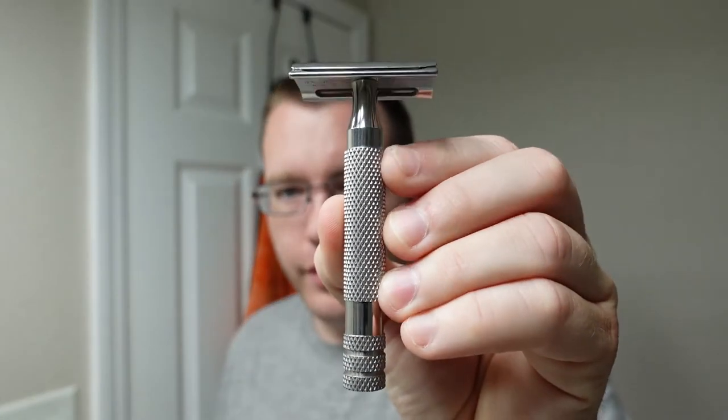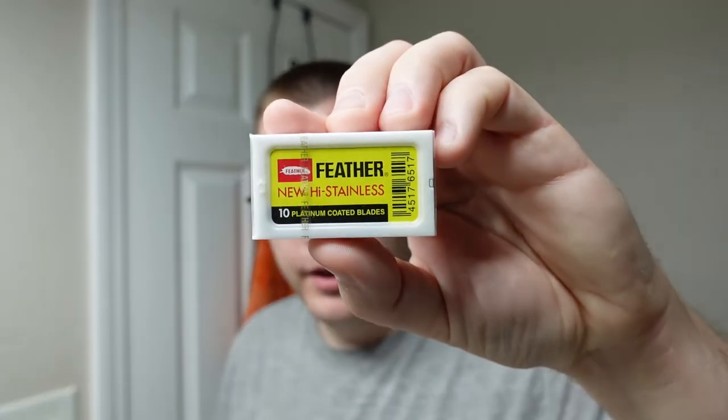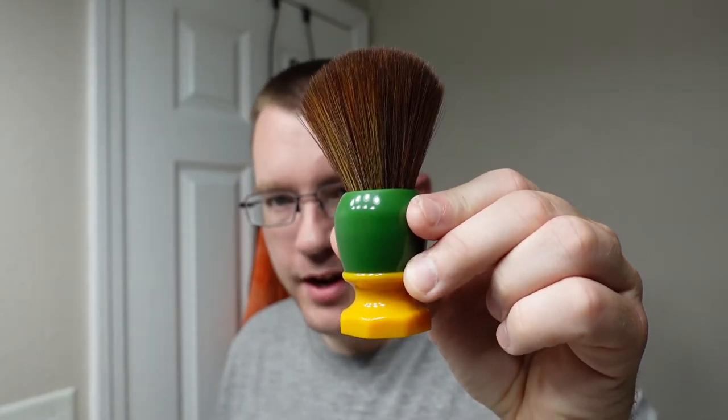The razor is going to be one last shave with the Razor Rock Mamba 70 with the bulldog handle before we move on to other razors. It currently has a second-use Feather blade in it. We had a really good shave with that exact blade on the last shaving video, so this is the second use for that blade. For the brush we're going to use the Phoenix Shaving Green Ray 24 millimeter synthetic.